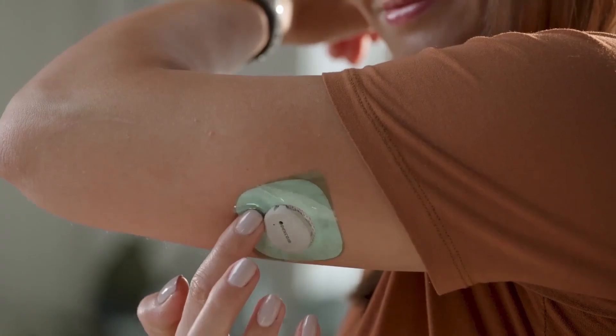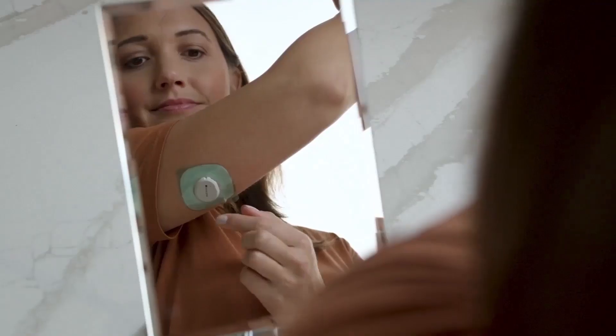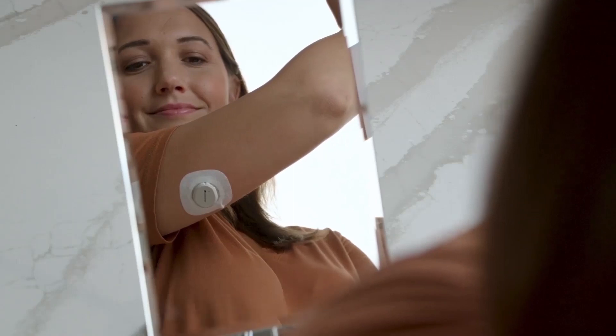You may need to look in a mirror for this part. Rub around the overpatch. Use the tab to peel off the colored liner. Then rub around the overpatch.